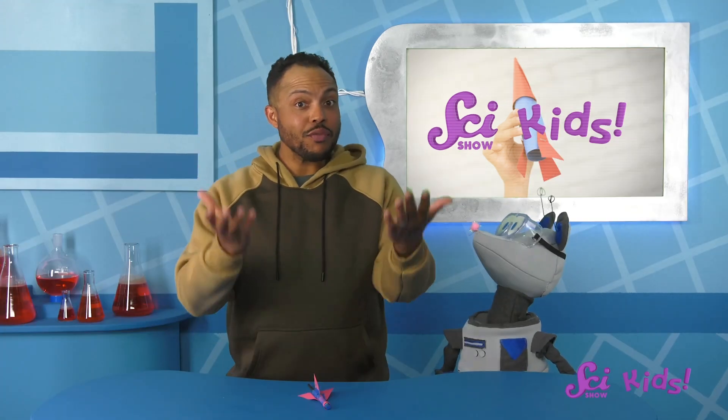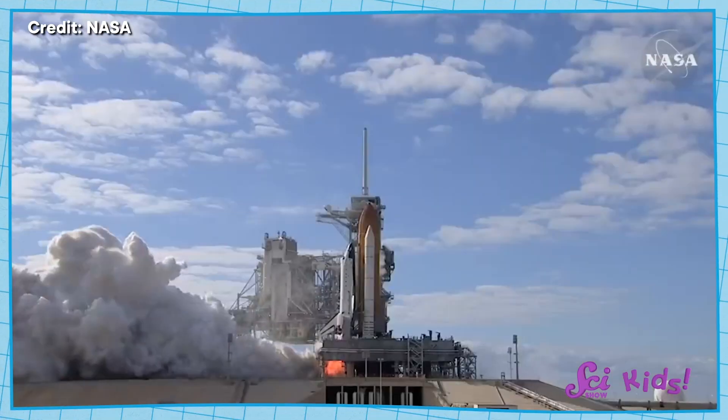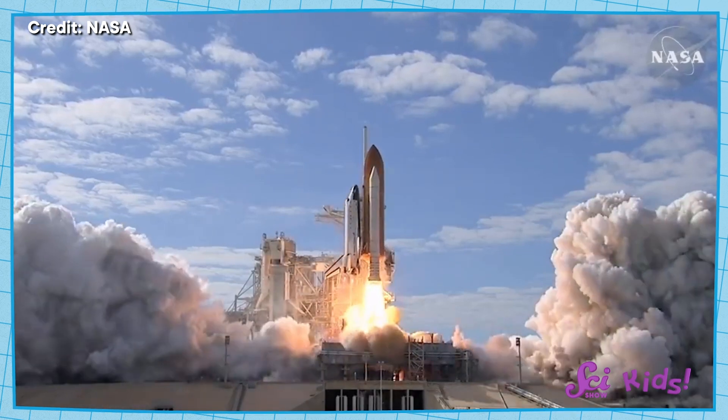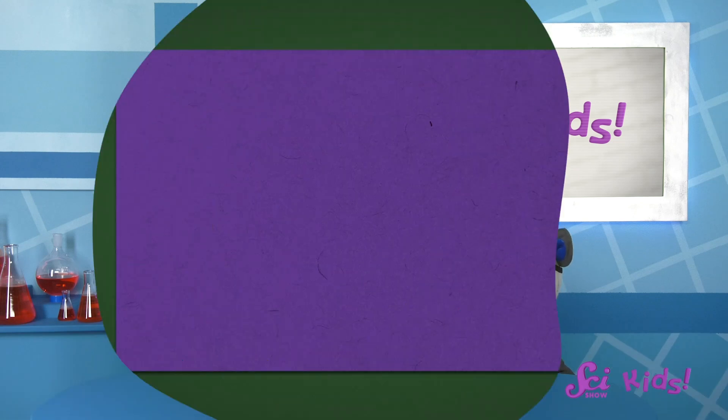Remember how rockets lift off into space? Hot gases rush out of the bottom of the rocket with so much force that the rocket shoots up into the sky and eventually all the way to space. My straw rocket works in a similar way.